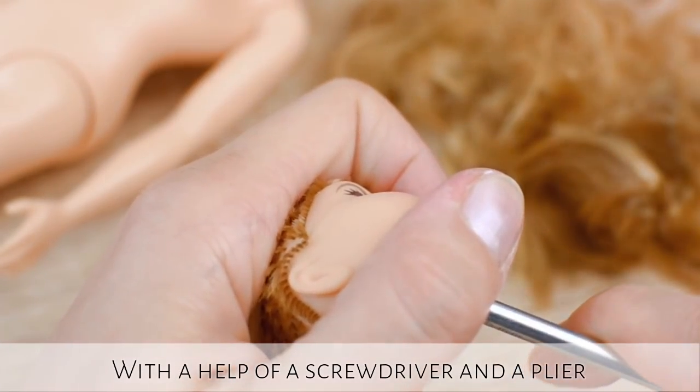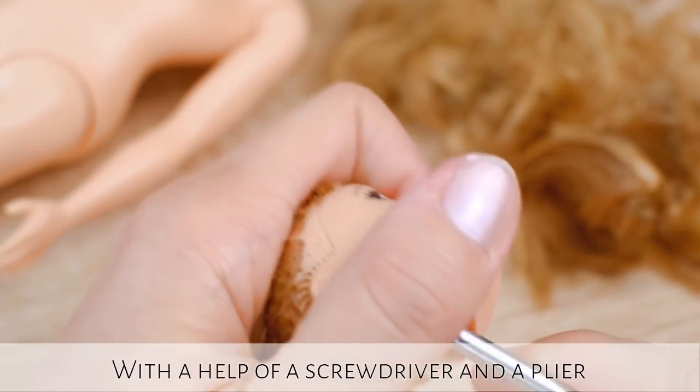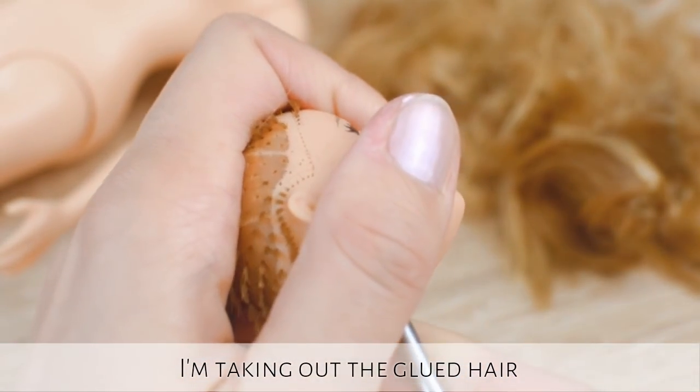With the help of a screwdriver and a plier, I'm taking out the glued hair from the inside of her head.